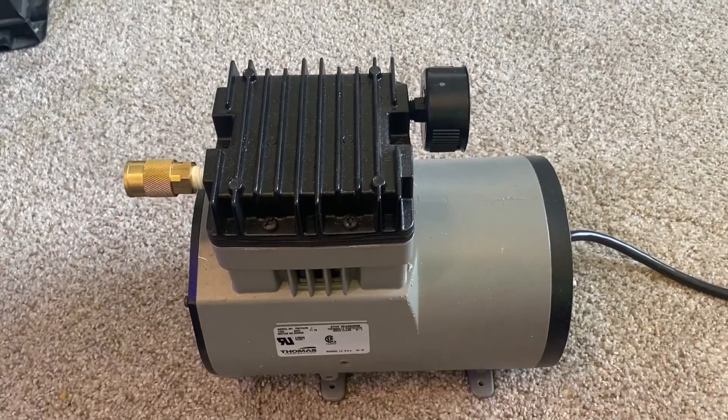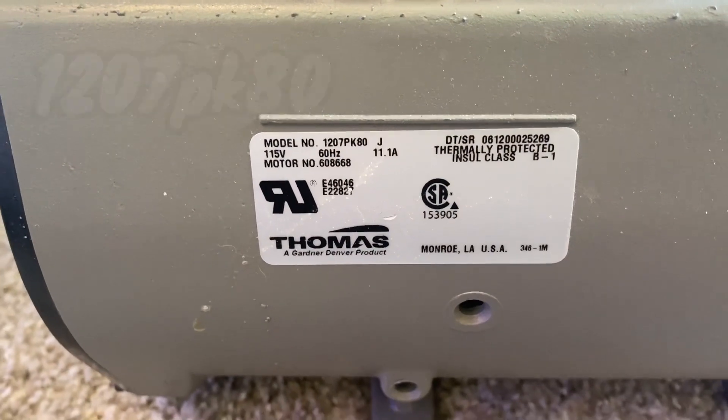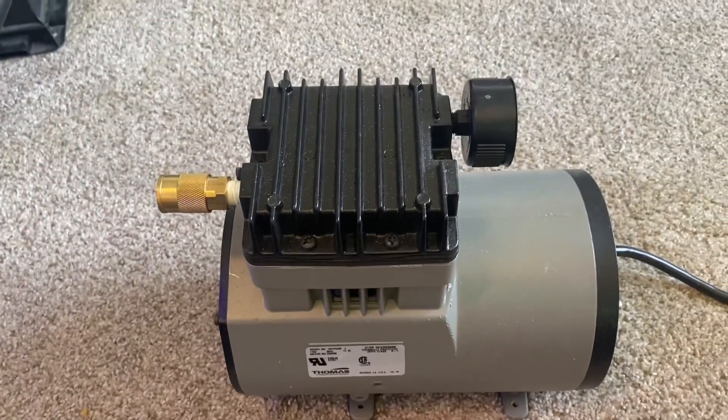How to put together your dive system. First I'm going to show you guys what model I have, so just in case you have it you can follow these steps — pretty simple and pretty straightforward.